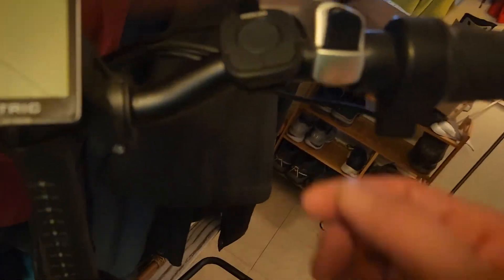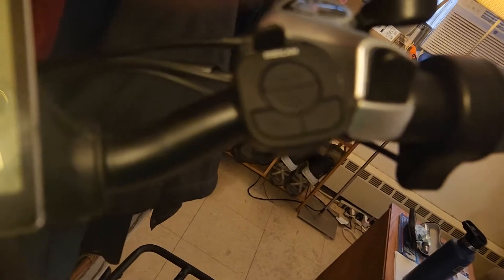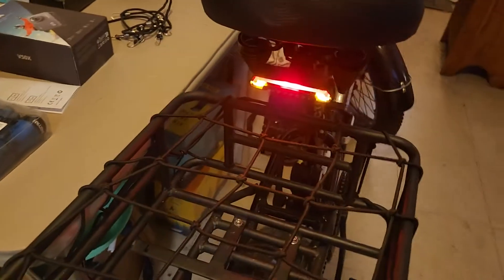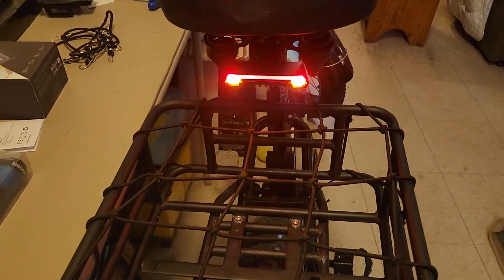It is a little temperamental. You just press it real quick to turn it off, but it kept blinking — then I realized it takes like a minute to shut off. That light's cool though.